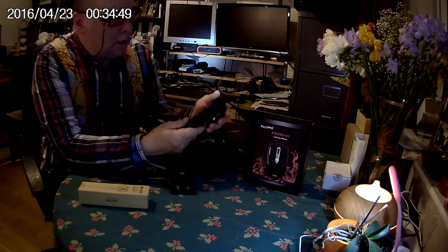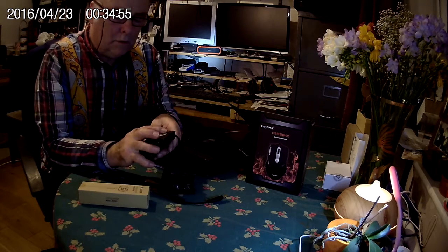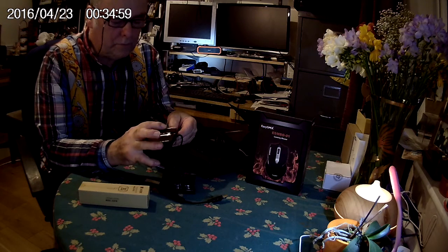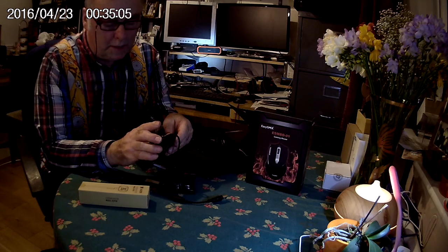It's a really nice mouse — it feels nice. Obviously it's a wired mouse, so there are no batteries to mess around with. And as always it's worth checking on the hand. I've got quite small hands and this is quite a large mouse, but it fits me very nicely indeed, so I'm sure it will be fine for most people.